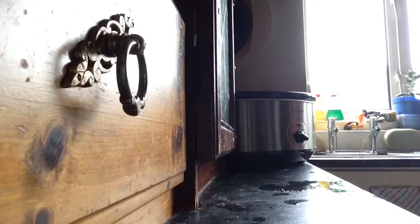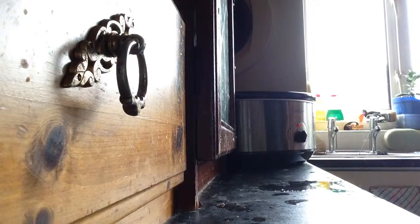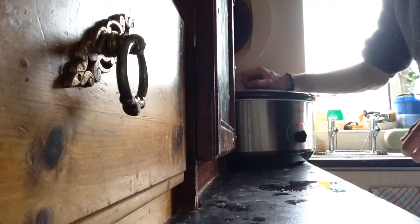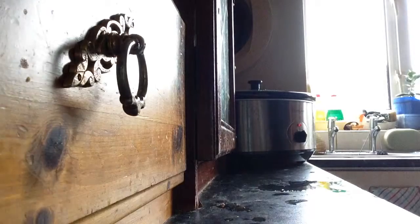Right, here is my stew — there it is. I'm about to put the slow cooker on, so I'm turning it on high for around four hours until about half past three. I'm putting the lid on and it will stay there until then.